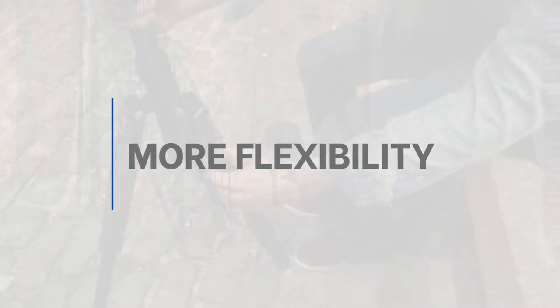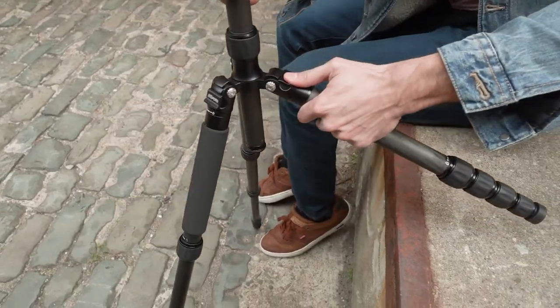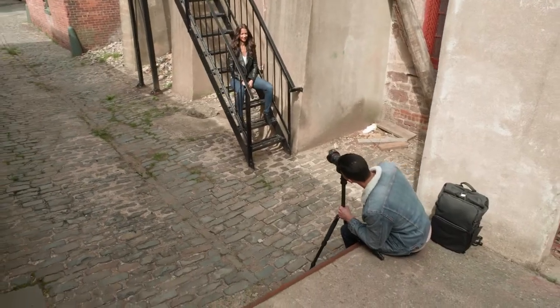Want more flexibility? These tripod legs can be independently locked into place at two different angles. Shoot in cramped quarters or on uneven terrain.